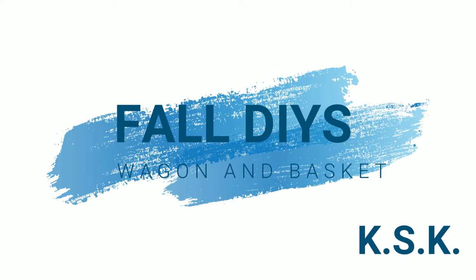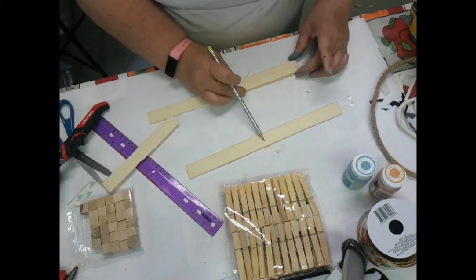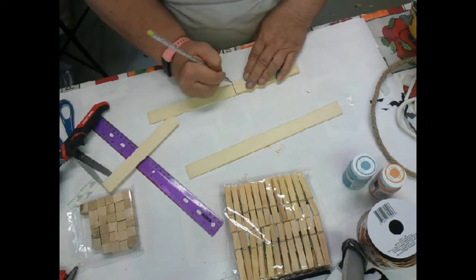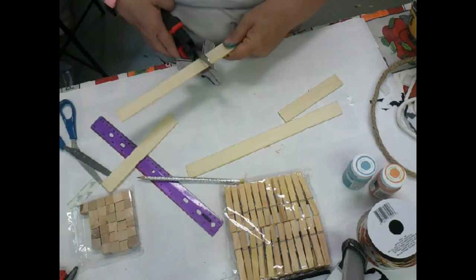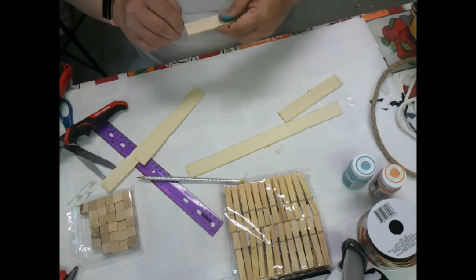Hello guys, this is Kathy with Kincaid's Special Creation fall DIYs - wagons and baskets. I am currently working on cutting down a set of paint stir sticks I got off of Amazon.